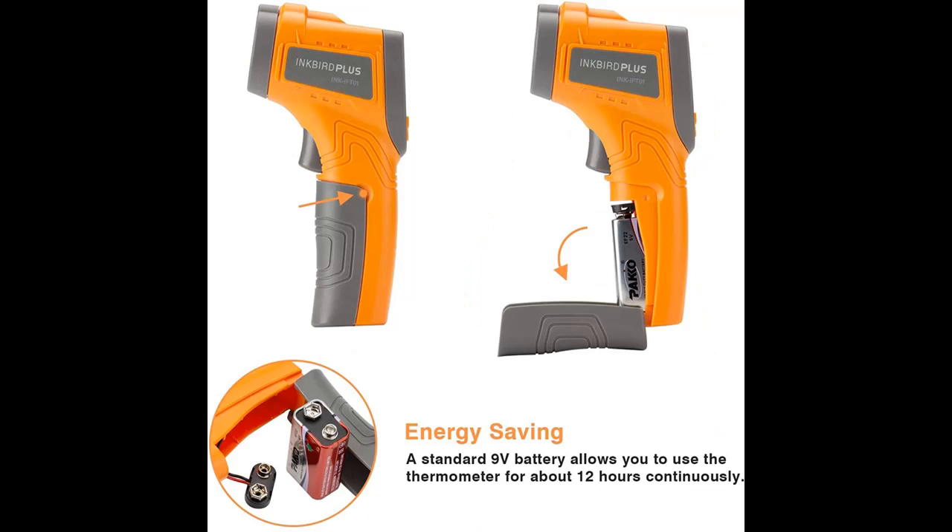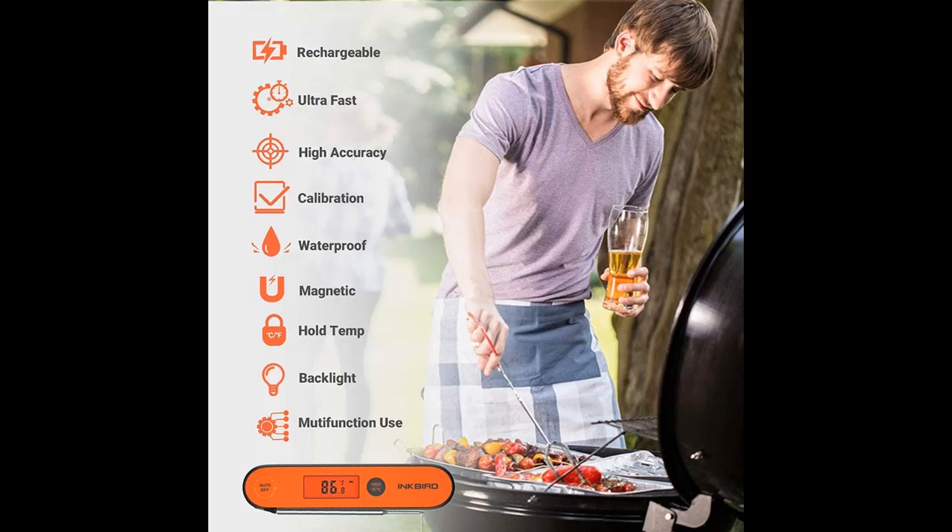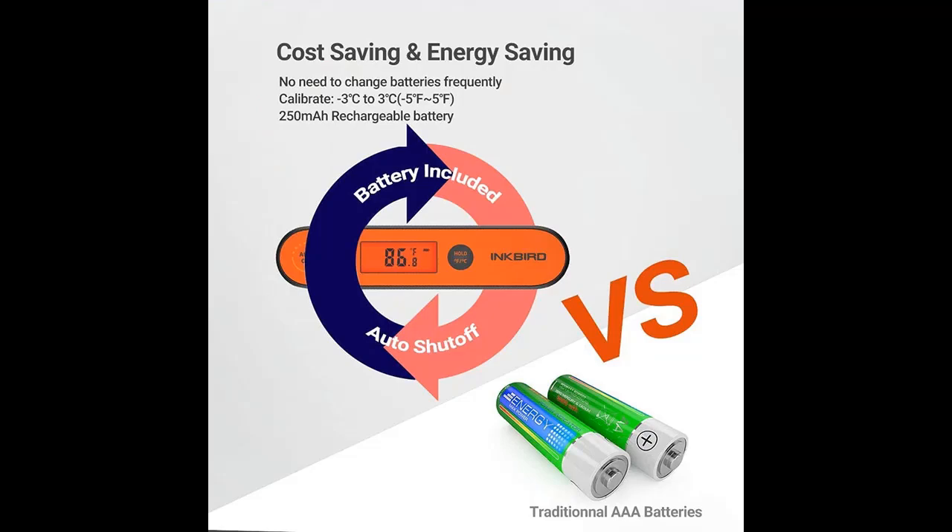It is technically IPX-5 waterproof and can be used outdoors on rainy days and to measure the temperature of some liquids, such as brewing, milk, cheese, and more, as well as for easy cleaning.